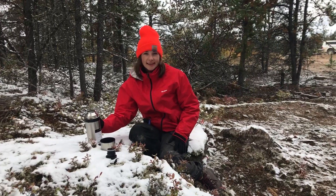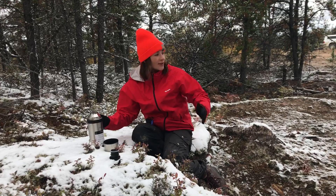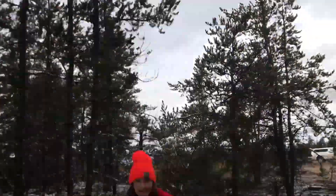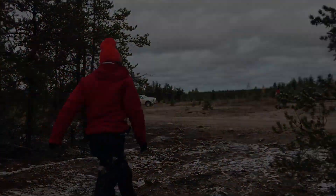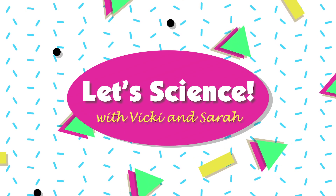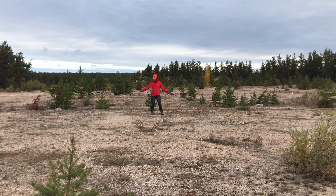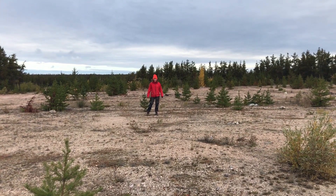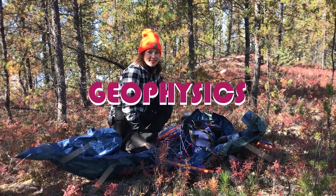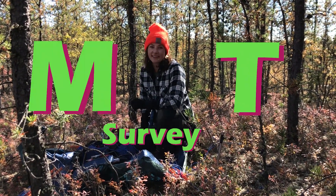I'm Vicki Shearhart, a research scientist at the GSC, and I'm here in northern Saskatchewan conducting a ground geophysical survey. Would you like to hear more about it? Come, follow me! What we see at the surface is just a pile of sand, but the rocks below us are a mystery waiting to be solved. Since we can't see what the rocks are, we can image them using geophysics. What we're conducting here today is a magnetotelluric, or MT survey.